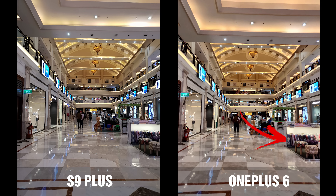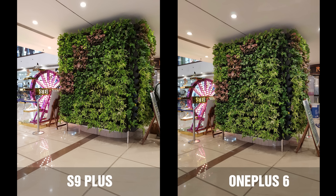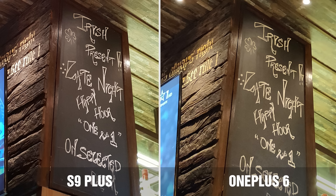When indoors and the lighting is great, both cameras have taken a brilliant shot and there's not much of a difference until you zoom in. That's when you really notice the Galaxy S9 Plus takes a much sharper image with more detail compared to the OnePlus 6. When there is decent lighting indoors, the OnePlus 6 takes slightly warmer shots — look at the 'Jack Daniels' written in the top bottom right corner, it's yellow. Even when both shots look pretty similar with only slight variation in tone, when you zoom in you will see that the text in the Galaxy S9 Plus image is sharper, and the OnePlus 6 has lost that sharpness.